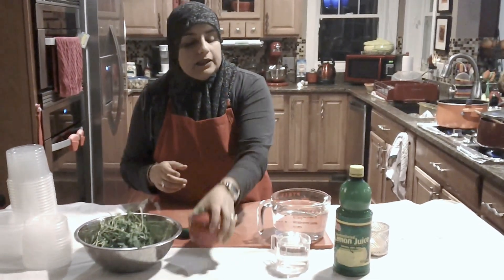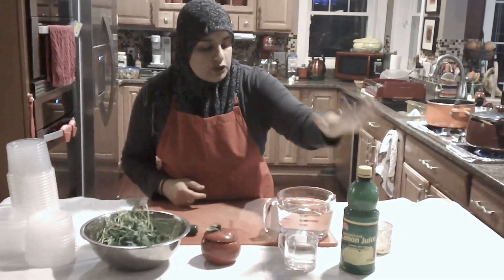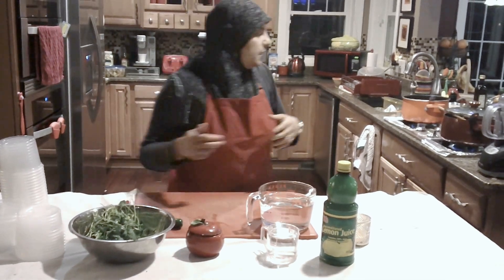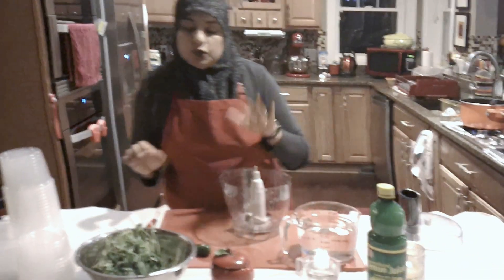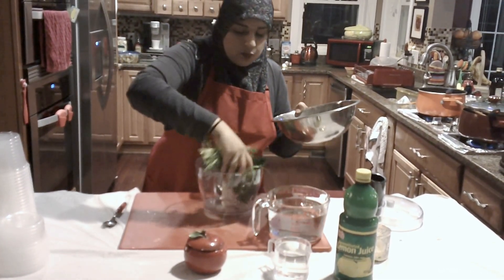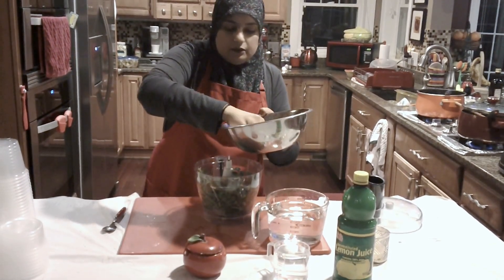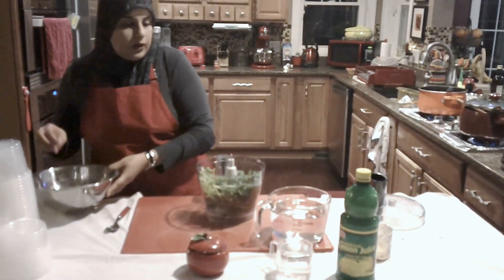We're going to be adding a little bit of salt, some vinegar, some lemon juice, and some water to help process it. We're going to add everything into our food processor. You can also use a blender if you like — whatever works for you, that's perfectly fine.